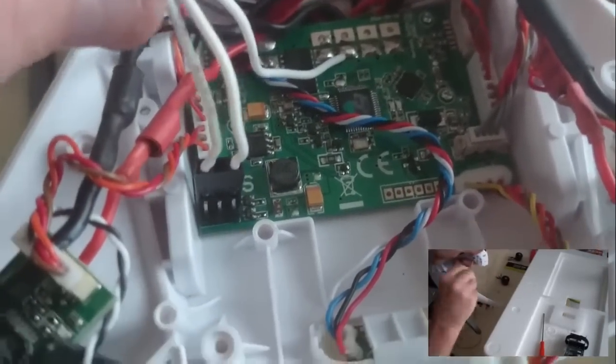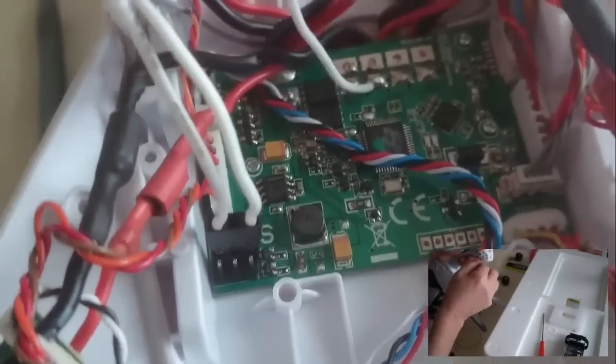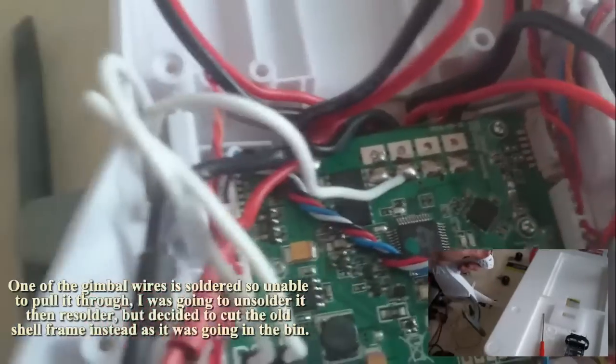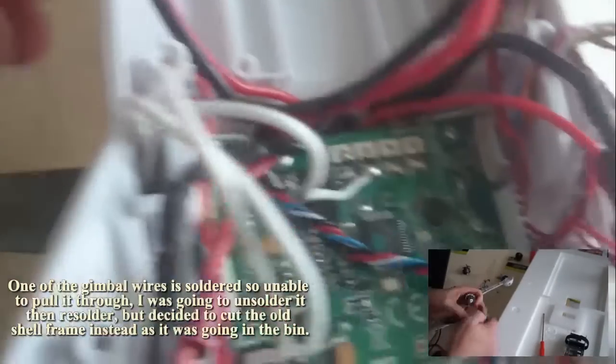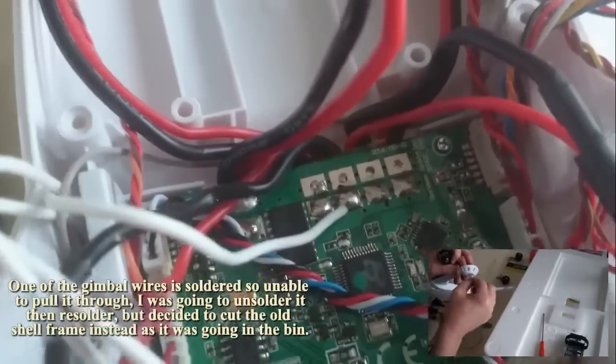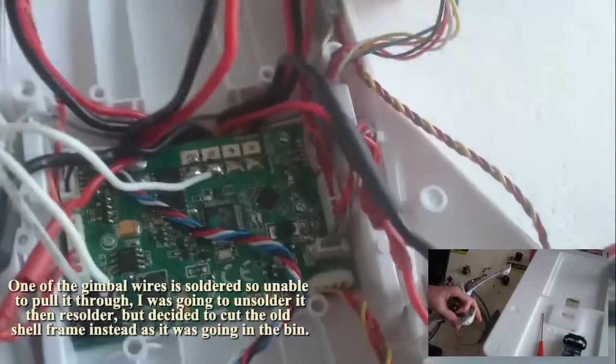I came across a problem with the gimbal wires. I decided to cut the old quadcopter shell so I could free the gimbal wires. I was going to unsolder it, but I didn't need to once I cut the old shell.